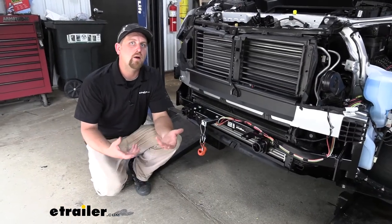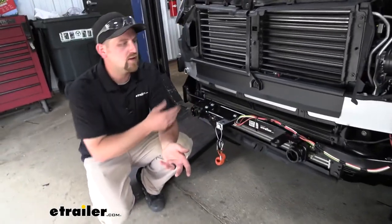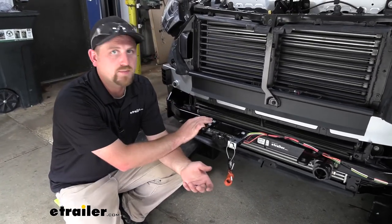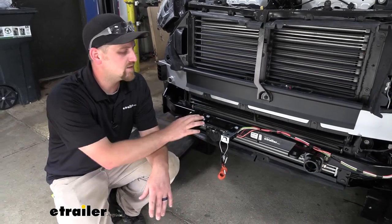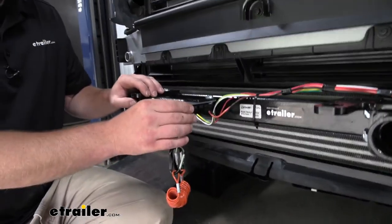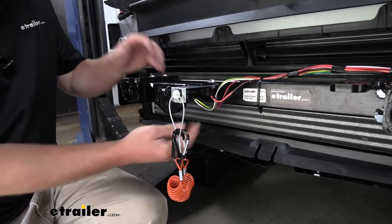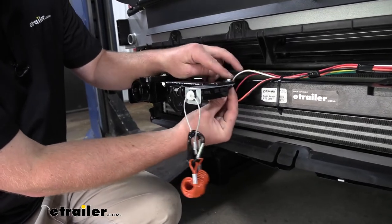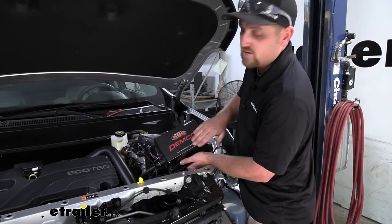To begin our install, we're first going to want to mount up all of our major components. I have the front fascia removed because I'm doing this install at the same time as the base plate — it gives us so much more room to work and makes life a lot easier. The first thing we can mount up is the breakaway switch. In our case, our base plate actually had a bracket, so I just took the breakaway switch, used a nut and a bolt, and secured it to that bracket.